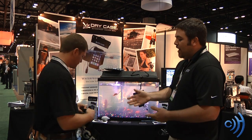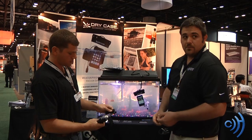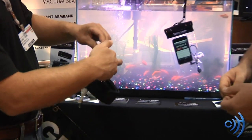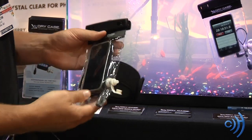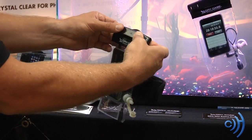How about you demonstrate to us how the Drycase actually works? Sure. So I'm going to take my iPhone here, stick it in the Drycase — it just slides right in like that. There's a headphone jack built into the case; I'm going to plug that in to the top of my iPhone so I can listen to tunes if I want to. Then you simply line up the closure and lock it shut.